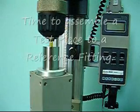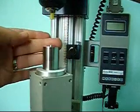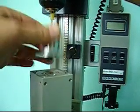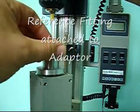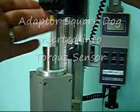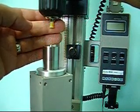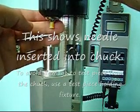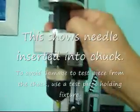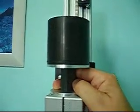We're ready. Let's run a test. Here's what we have. We have an ISO 594/2 figure 5 reference fitting, which is hooked to the adapter, which is hooked to the torque sensor. In the chuck above, I have a needle which has an ISO 594/2 lure lock female end. The chuck is fixed up there. On the weights, I have 27.5 newtons of force applied up there.